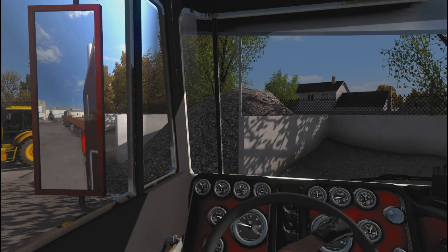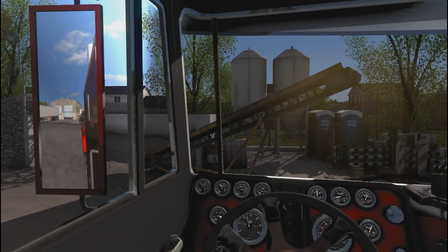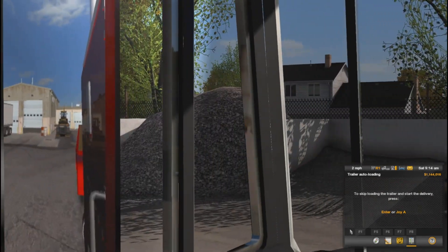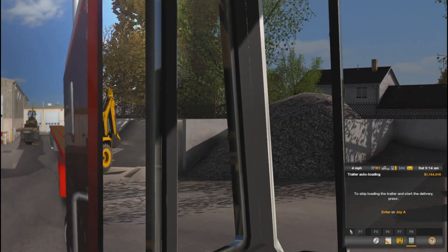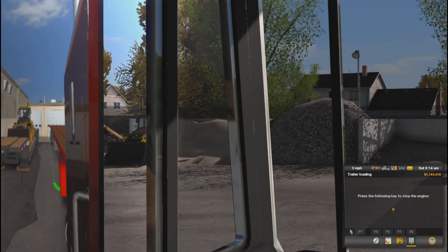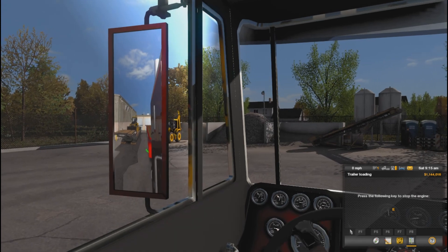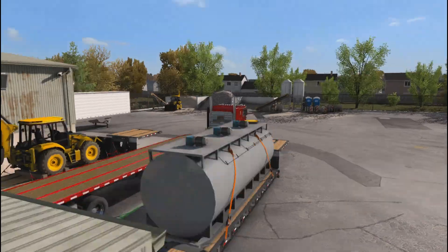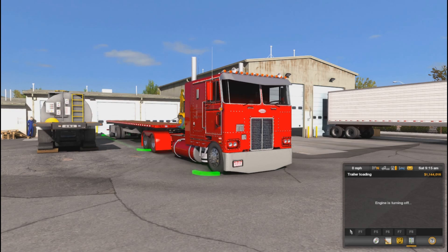That will do it, alright. We're good. The mirrors are a little blurry but I can see what I'm doing a little bit. Oh! We just hit the door — that will wake up the mechanic! Alright, we're here, we're about to get loaded. First load, here we go. Shut her down, let's get loaded.